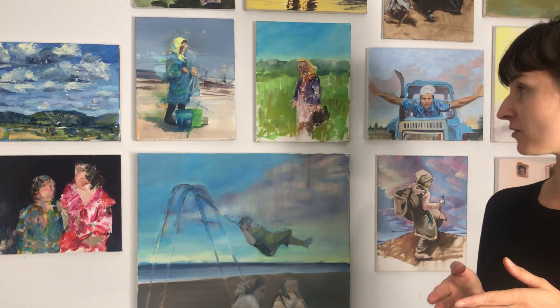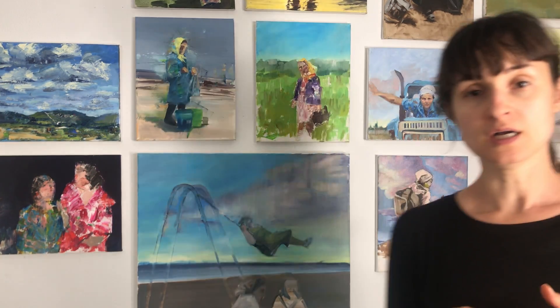I'm standing in front of my wall of paintings — greeting everybody, welcome to my studio. I want to make sure that you can hear me well and that you can see things that are behind me.